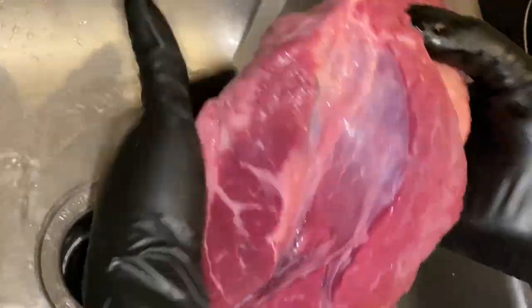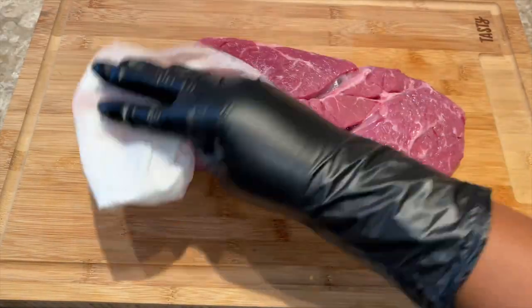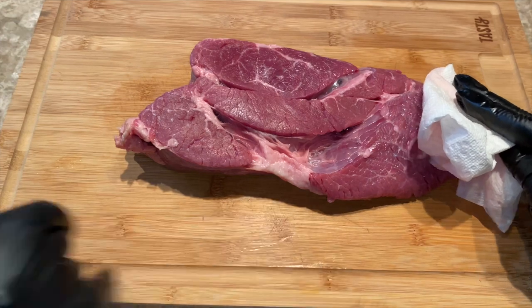Here I have 2.5 pounds of chuck roast and I'm just going to wash it thoroughly, then pat dry on each side and get ready to season.